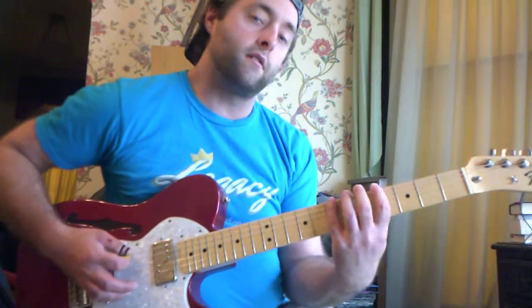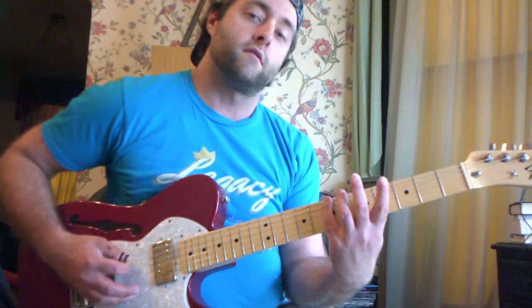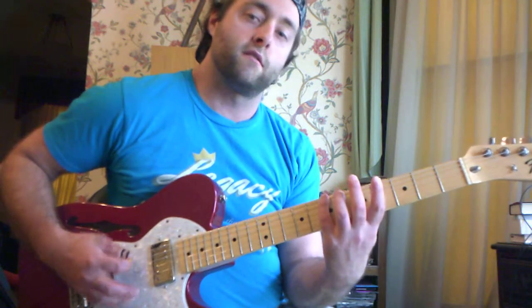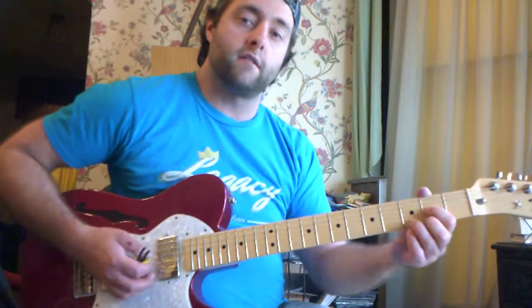Go through the chords again, and then you've got to play this riff on the sixth string. That's seven, seven, five, seven, six, seven, seven, and slide down. Then land on the next chord.